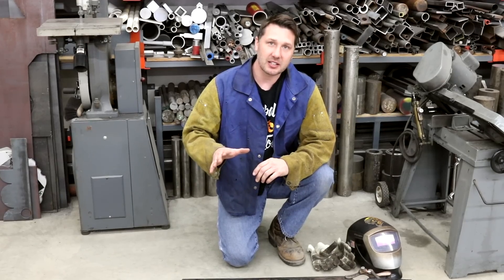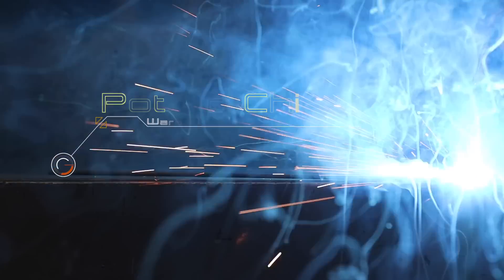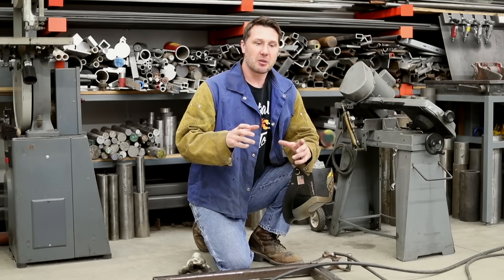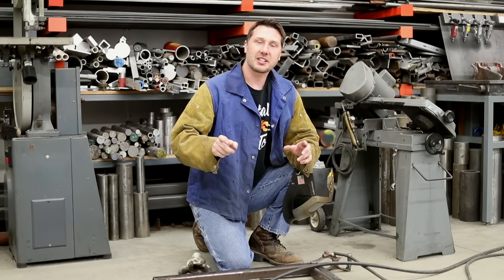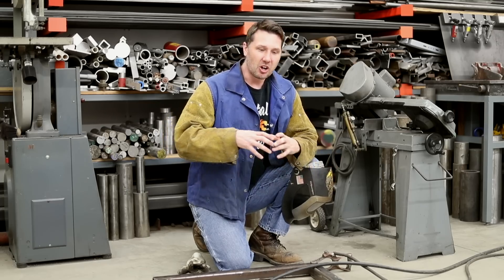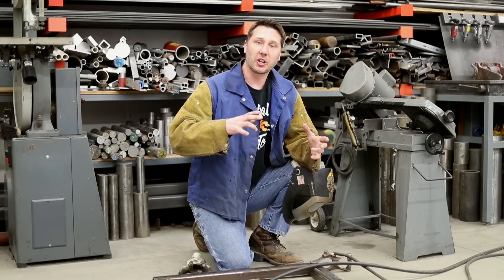I don't want you guys to make the same mistakes I made as a beginning welder and just go and start welding all the joints. I guarantee that's going to end up in a potato chip. There's a lot of things to consider when welding — not only just making the best weld, but how long a weld, how thick a weld, where do we place it, orientation to other welds, and which order do we weld the joints in. All these things combined will affect the outcome of our weldment.